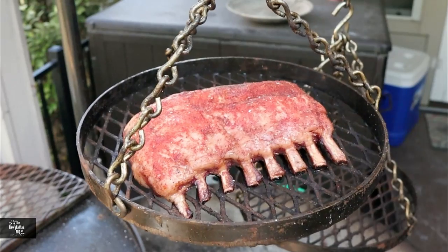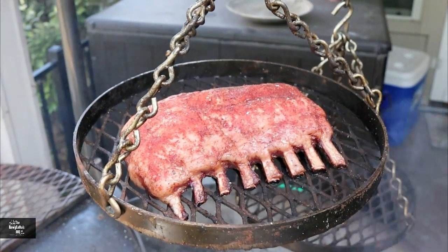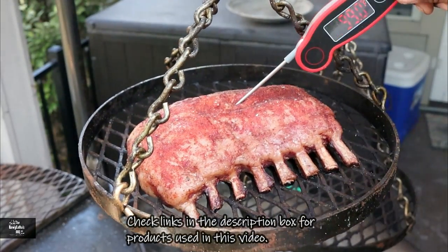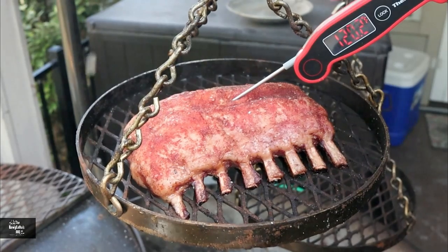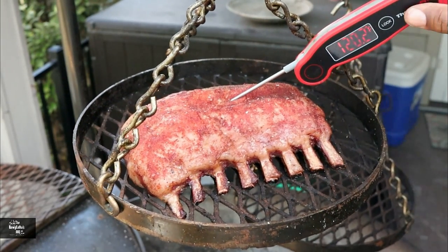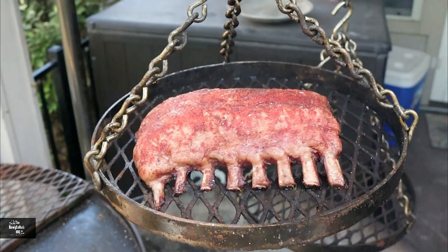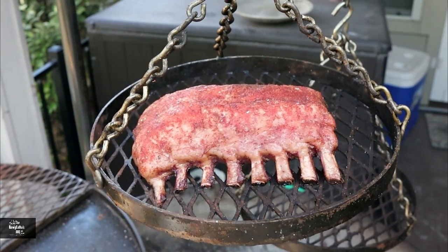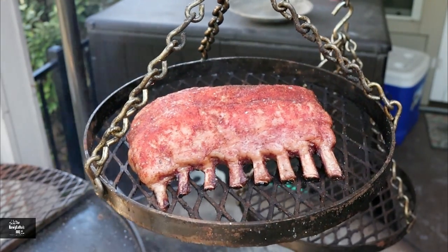We've got our sauce going and we're going to do a quick temp check on our lamb. We're just smoking it right now, getting some smoke flavor in it, and we're going to call this done at 145 degrees. Right now we're at about 120 degrees, which means we're going perfect. We're going to reverse sear this - get it up to about 130 degrees, then grill it off and finish it up. So we can concentrate on our sauce right now.